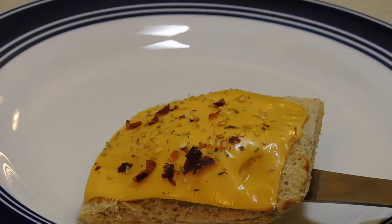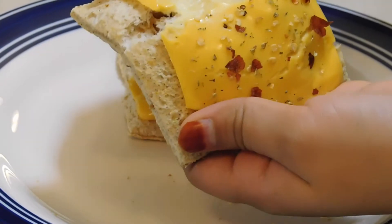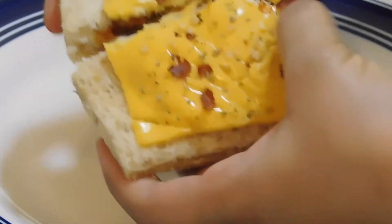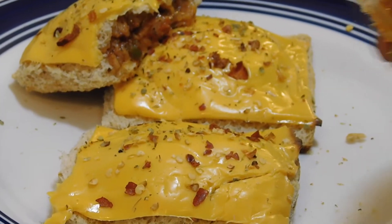Bismillahirrahmanirrahim, assalamu alaykum everyone! I hope you are fine. Today I am going to make bread pizza puff, which is very tasty and yummy. I am sure you will want to try it, so let's get started.